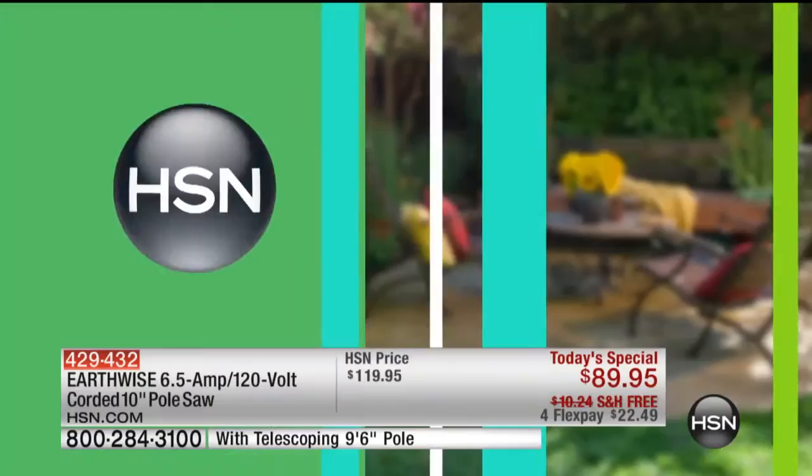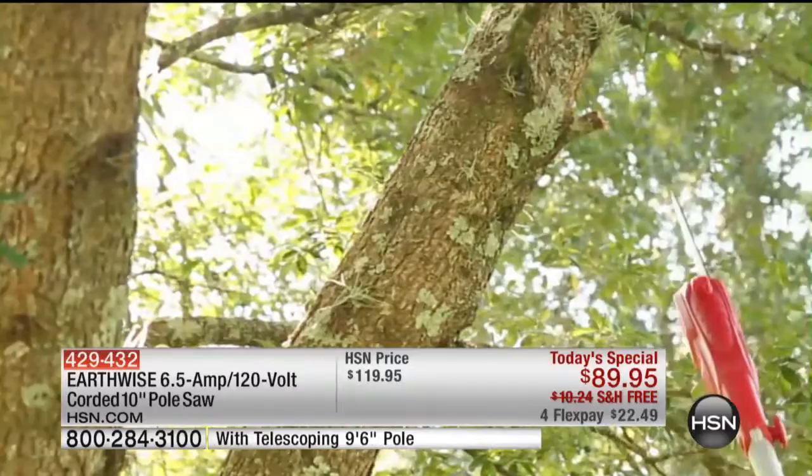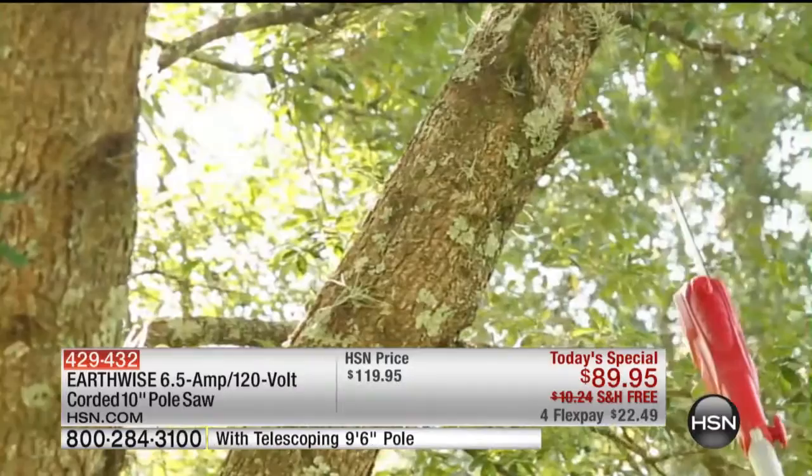Right now is absolutely the perfect time to get your pole saw, and I think you know why. You've looked outside and seen all the explosive growth from spring to summer. Look at those trees all around the windows — it's been a lot of rain here in Florida. Everything's overgrown. Do you have branches near the windows, near the roof, maybe hanging over the driveway or near the garage where the cars are? All these branches are going to be very dangerous and cause a lot of damage during the wintertime — heavy rain, heavy snow, heavy winds — but not for you now that you have your pole saw.